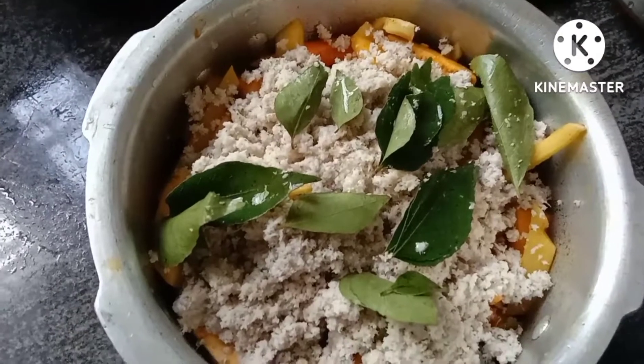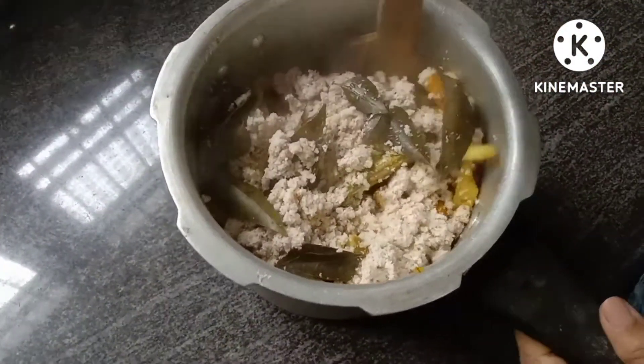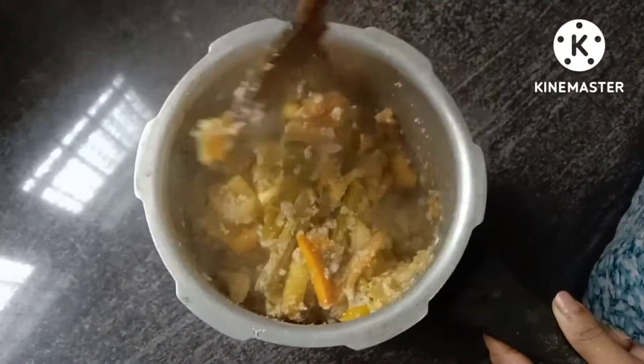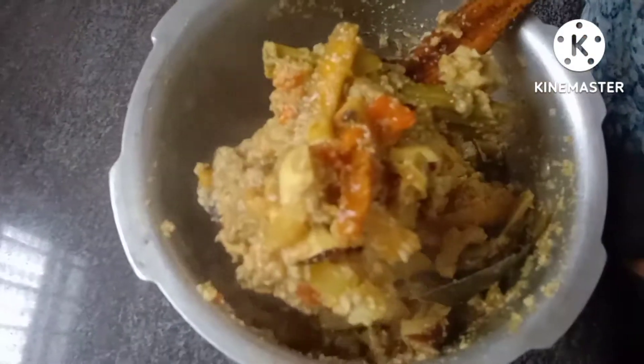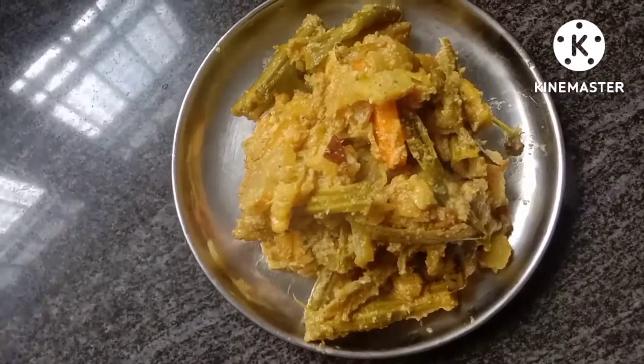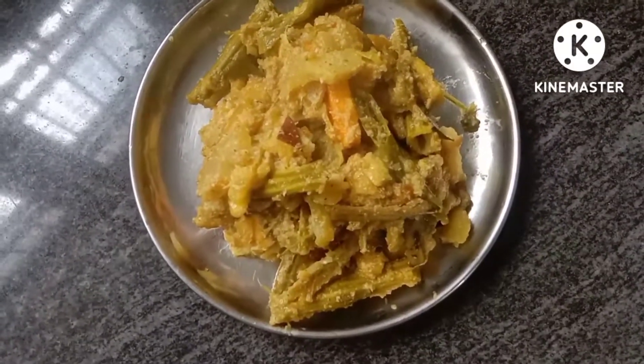We are ready to try it all together for a while. If you want to eat the eggs, you can eat the eggs in the cooker.